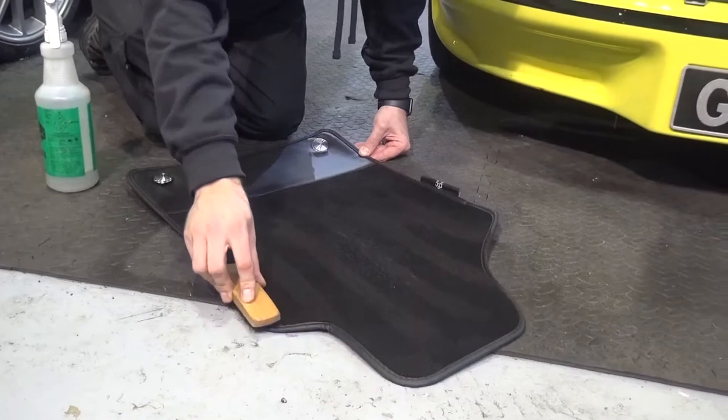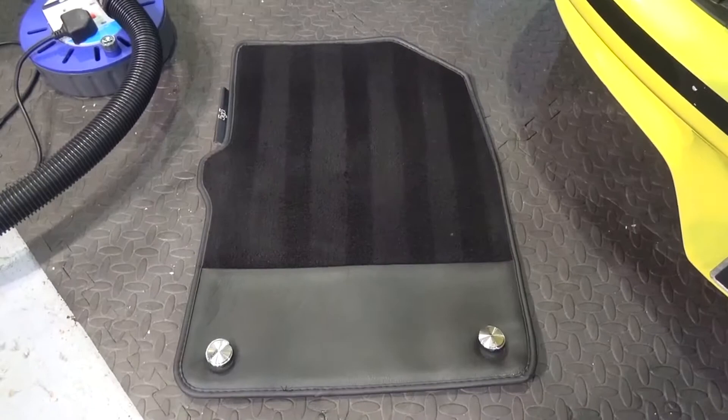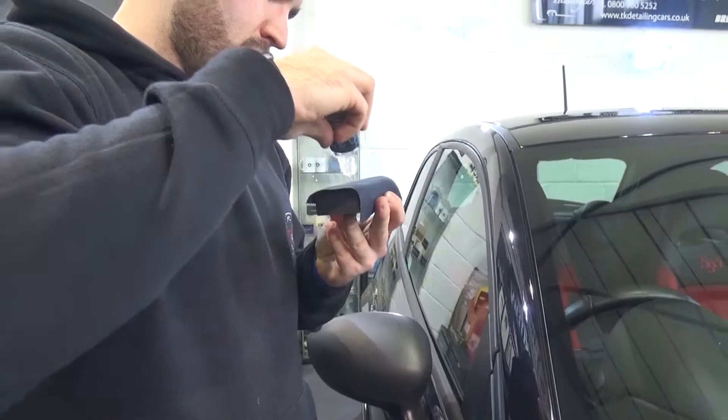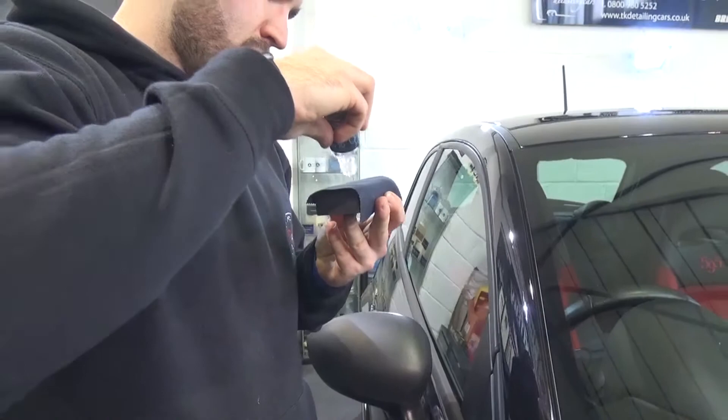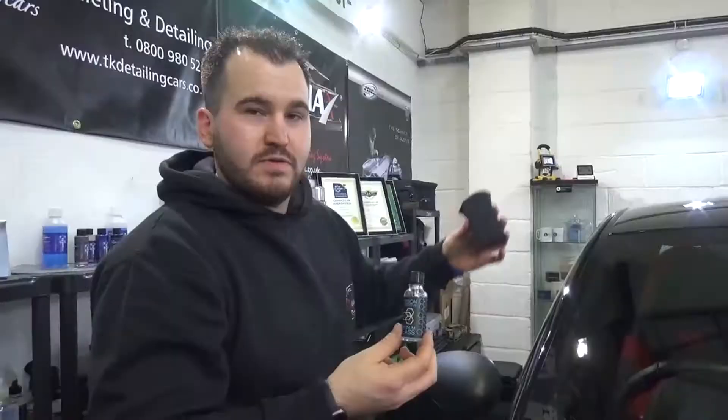The glass was then cleaned inside and out and protected. They sealed the windscreen with Carbon Collective's platinum glass coating. The benefit of that is that over speeds of around 40 miles an hour, it completely aids driving visibility, meaning the water beads off over the top of the roof. When this stage was completed the car was finally finished, so the opportunity was taken to get some shots of the now mirror-like sheen.